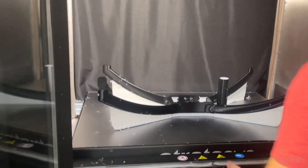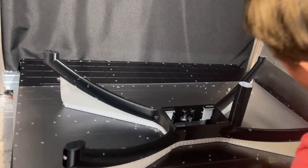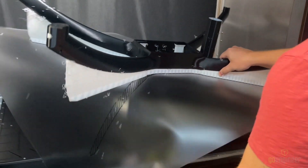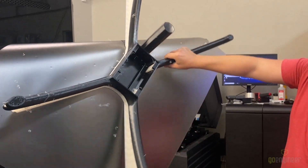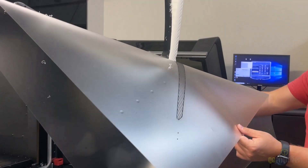We are now going to remove the print. The print is attached to a plastic sheet, and that plastic sheet is held down with a vacuum force inside the machine. If you're interested in learning more about the inside of this machine, I have a video called F770 Impressions and First Print. So we're going to go ahead and peel off the supports and then we're going to get assembling.